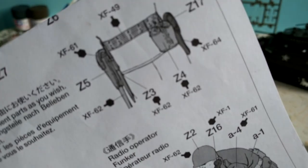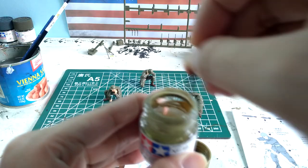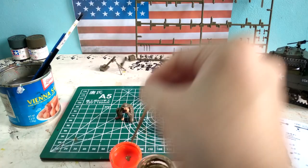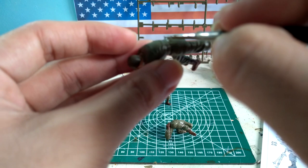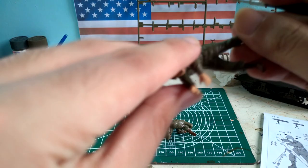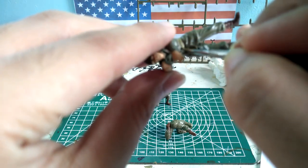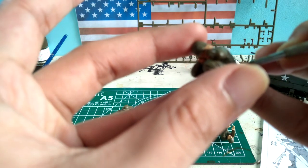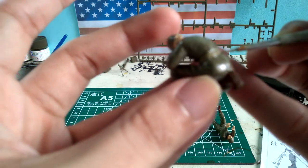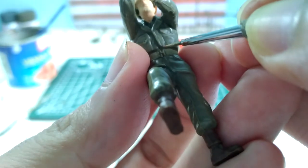I use XF-49 khaki to paint the belt of the soldiers and later on to paint their water canister. I mix the paint for about 30 seconds so that it reaches the right consistency, and then using my fine brush tip I paint the belt carefully. I also use golden paint to paint their belt buckles.